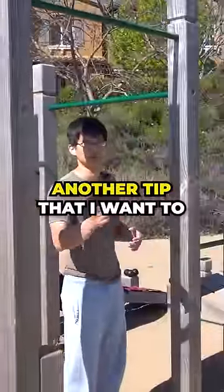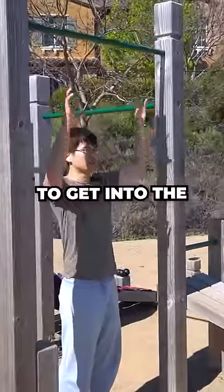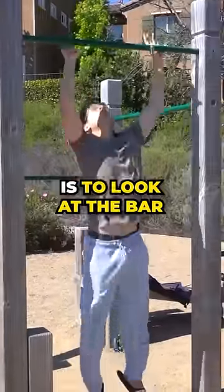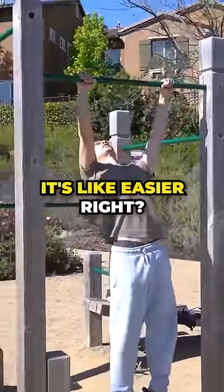Another tip I want to mention is, in order to get into the active hang position, one crucial tip is to look at the bar. If you look up, it's easier.